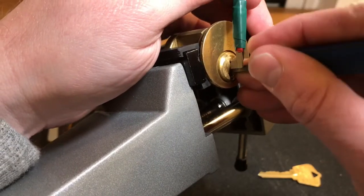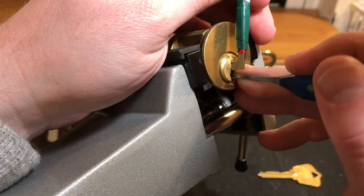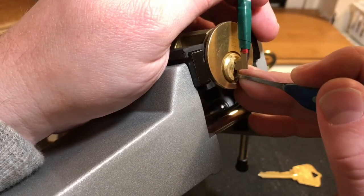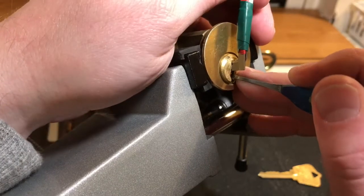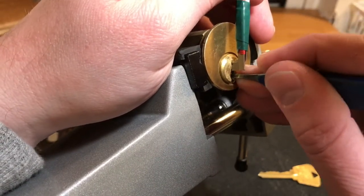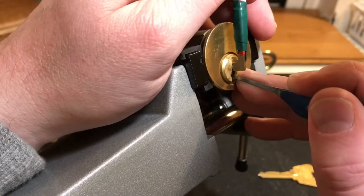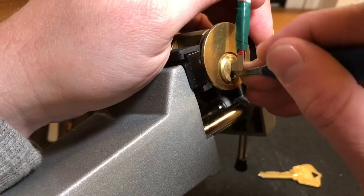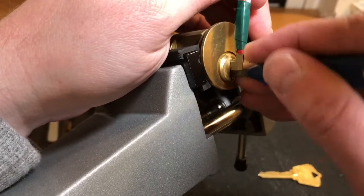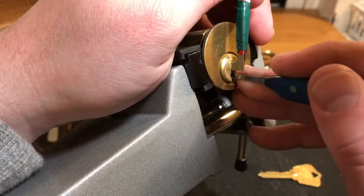I'll just do what works. There's a lot of crunching in this lock. I set three and I believe five, and I'm back up on either two or one. I'm starting off with the short hook so that I can get some of these guys at least popped up to where they need to be. There are a lot of low cuts in this lock, I believe.